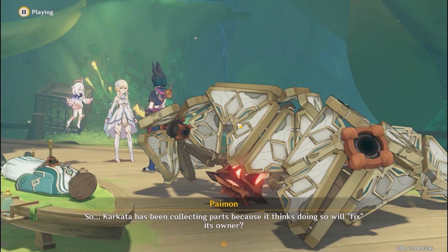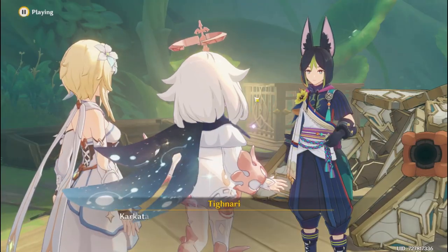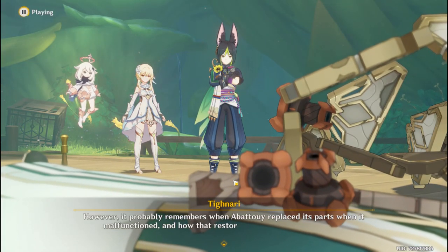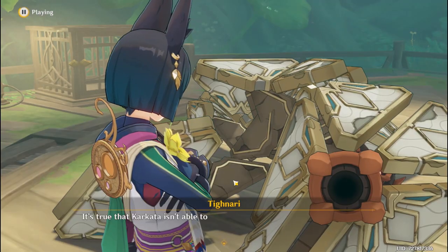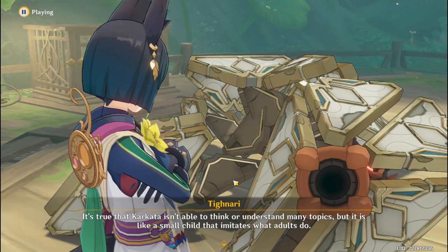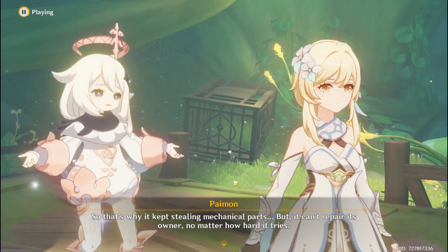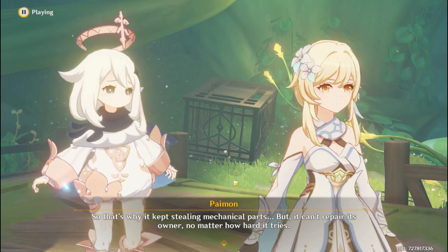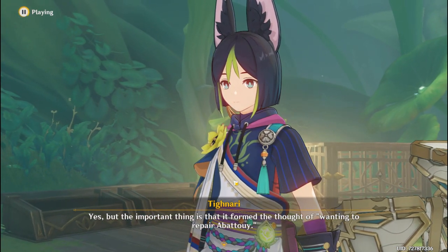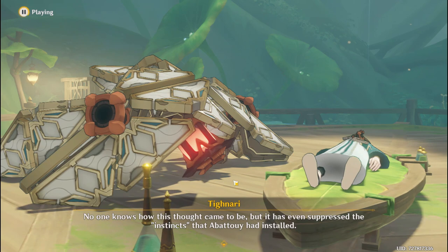So Karkata has been collecting parts because it thinks doing so will fix its owner? Karkata is unable to understand the concept of death. However, it probably remembers when Avatui replaced its parts when it malfunctioned. It's true that Karkata isn't able to think or understand many topics, but it is like a small child that imitates what adults do — that's why it kept stealing mechanical parts. But it can't repair its owner, no matter how hard it tries. Yes, but the important thing is that it formed the thought of wanting to repair Avatui. No one knows how this thought came to be, but it has even suppressed the instincts that Avatui had installed.